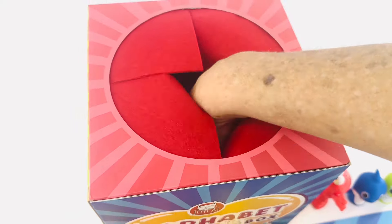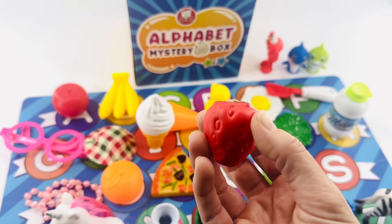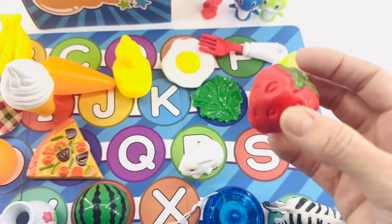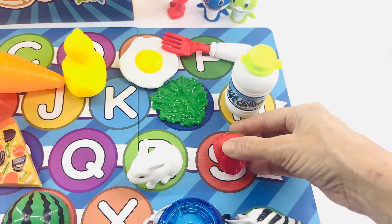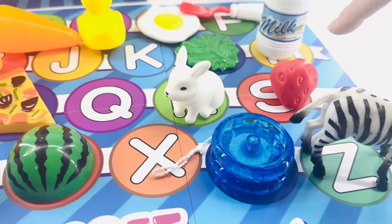Now it's a strawberry! Strawberry starts with the letter S. And I think S is right here after R. R, S. Good job.